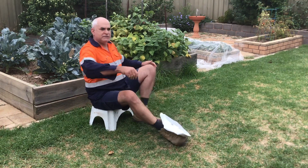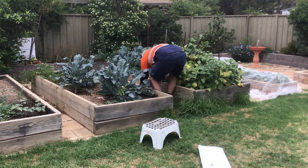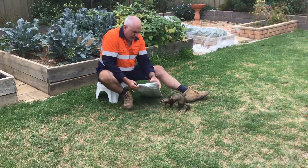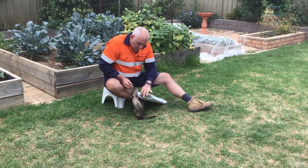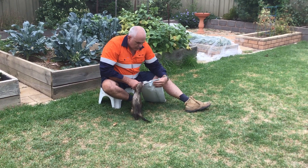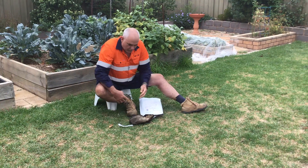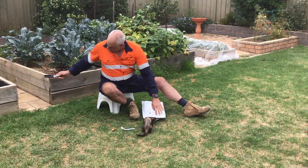Oh, the ferret stole the scissors! Come on, you can't take my scissors — why did you pinch my scissors? Hey, no yeah, you can't. Watch your fingers. Watch out — we've got the inspector, the inspector general! Scissors away.